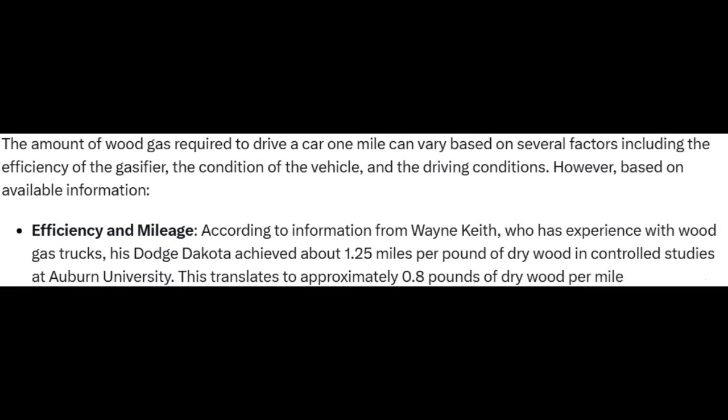Then I looked up how much wood gas it would take to drive a car for one mile. Fortunately, one source gave me everything I needed in one answer: it would take 12.8 ounces of dry wood to make enough wood gas to drive a car for one mile. 12.8 ounces of wood is not a whole ton of wood. Obviously you're not throwing a log in there — you've got to break it up into small pieces — but just short of 13 ounces isn't ridiculous.